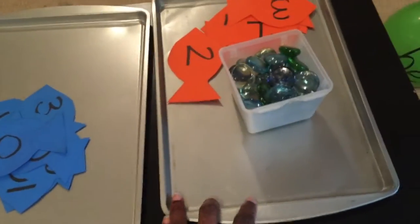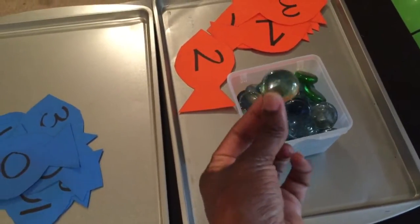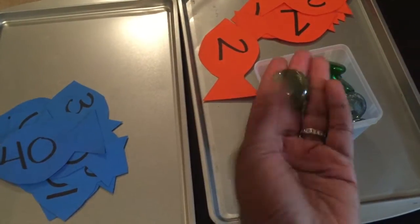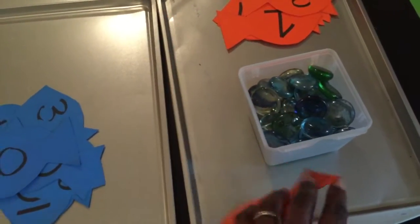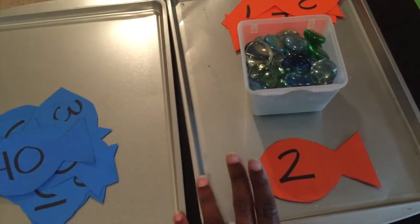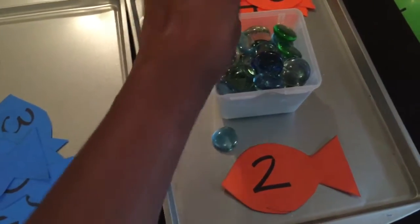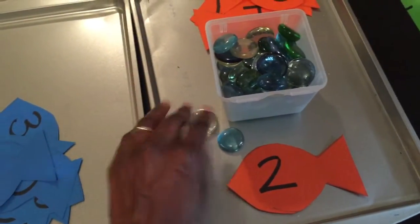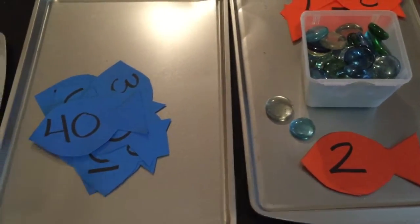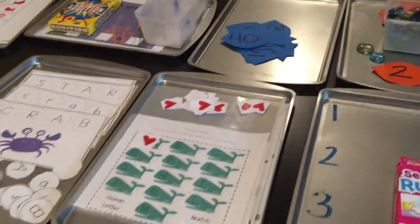I also use a different color fish for a counting activity with bubbles — these are glass gems from the Dollar Tree. I put out a number card and ask how many bubbles we need. My two-year-old loved this: I'd say 'two,' and we'd count out two glass gems as bubbles coming up from the fishy. Simple and engaging for toddlers.